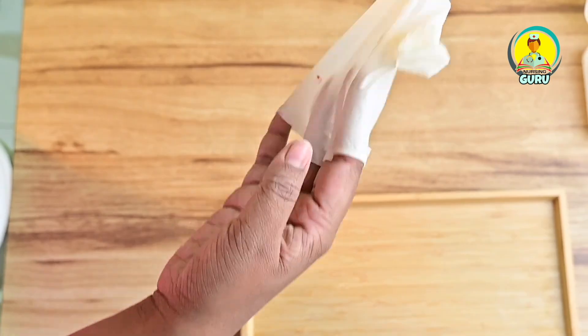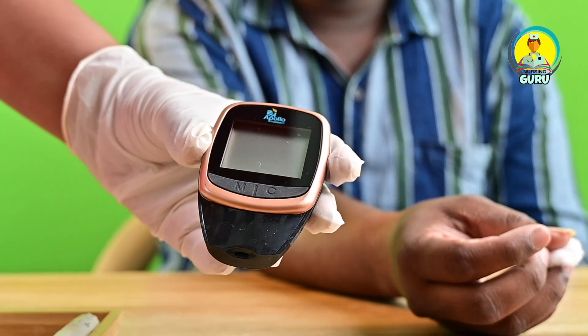Record the values and inform the patient. This is all about the procedure.